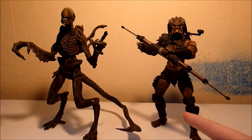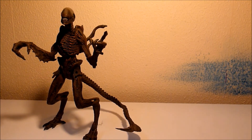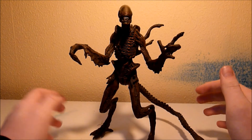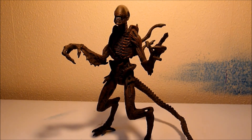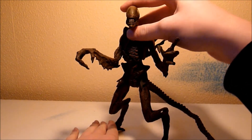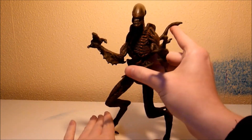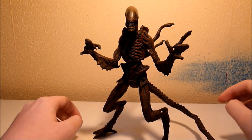If any of you guys know where I can get some of these stands — I need three — please tell me, I really want those. I do have the posters, but not the stands. Is there anything more to say on this figure? Well, it's the only Alien Resurrection figure that actually looks good, you know. There was the Kenner version, which sucked, and the Battle Damage Kenner version, which also sucked. So the only good one is the McFarlane.